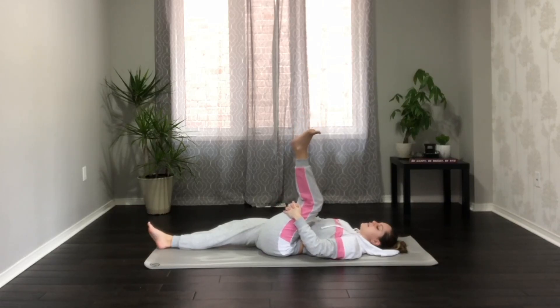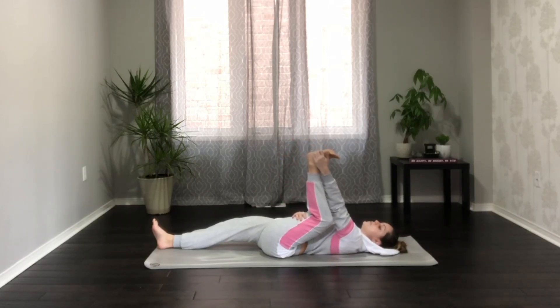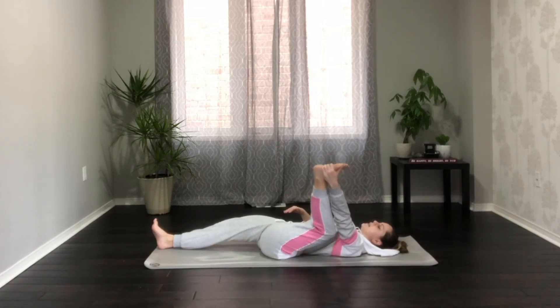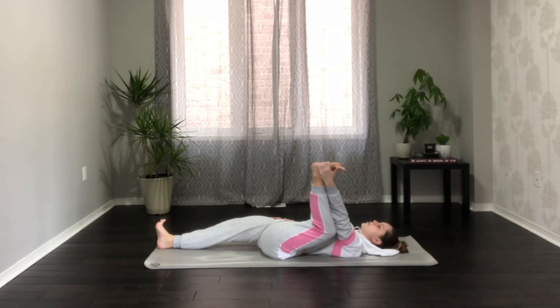From here, bend that left knee and come to clasp the outside of the left foot or the inner arch — yogi's choice — coming into happy baby pose, or straddle pose. If you find you're collapsing to the left side, take your right hand and press it down on the right hip crease. You might start to feel your core engaged here. Really draw that left knee towards the mat, really flex those feet.